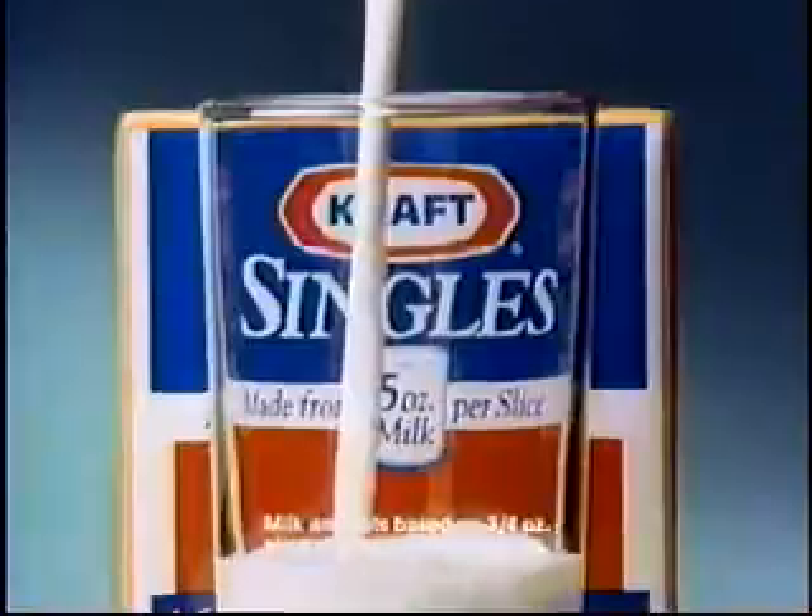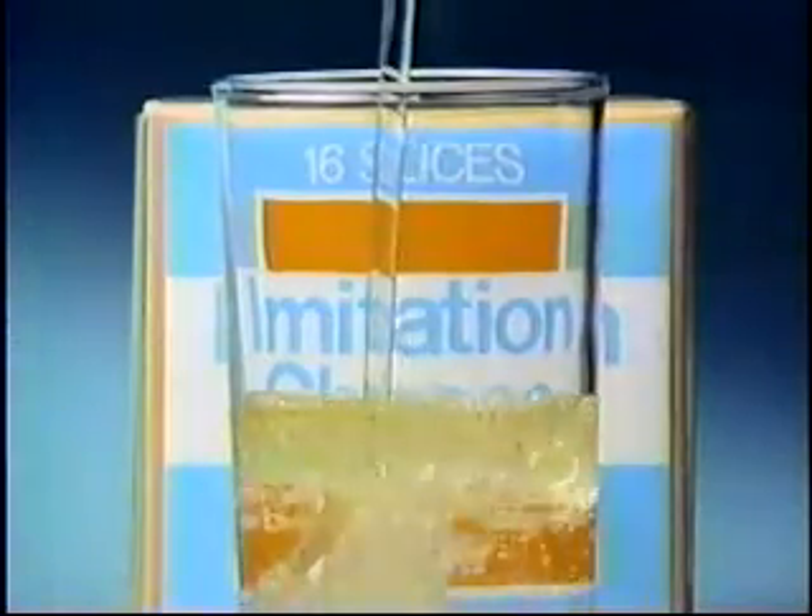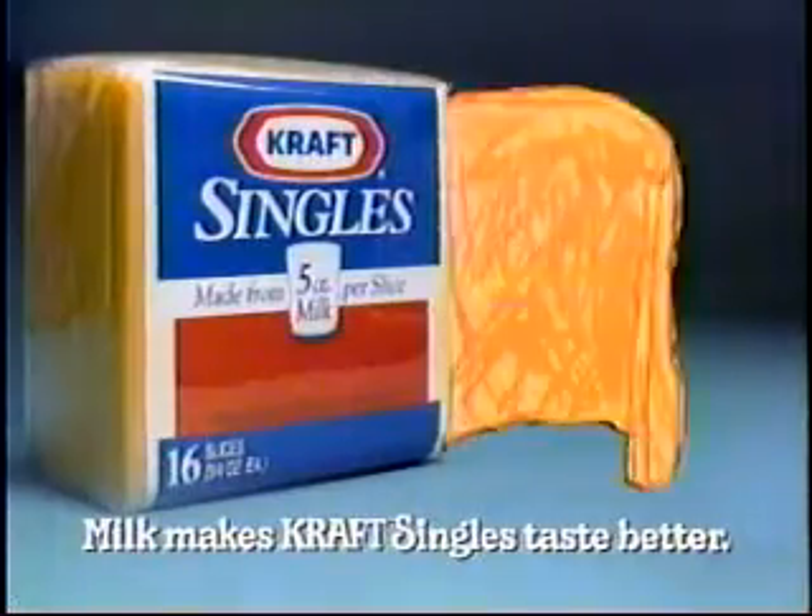More milk means better taste. And every Kraft Single is made from five ounces of milk. Unlike imitation cheese, made mostly with oil and water. It looks like the moon. Milk makes Kraft Singles taste better.